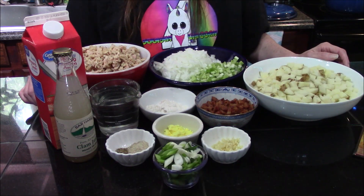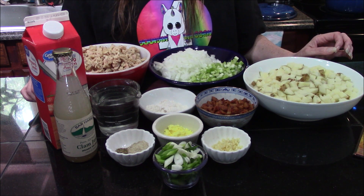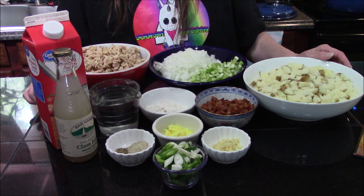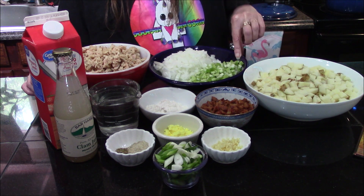Hello and welcome back to my kitchen. Today I'm going to be making the New England clam chowder from the Necronomnomnom cookbook. The ingredients that we're going to need today are two stalks of celery that I've diced.